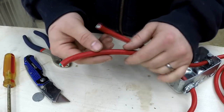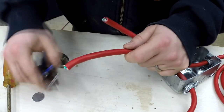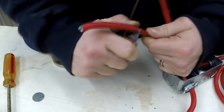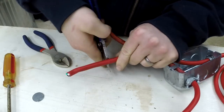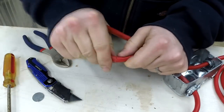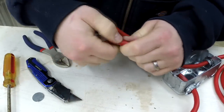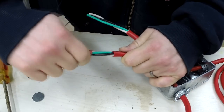I fed more wire than necessary through the box to make it a little bit easier. I can use a razor blade to very gently break the surface of the extension cord. I don't want to go too far so that I don't cut the wires on the inside. Then I can bend and break this outer layer, exposing the wires on the inside.